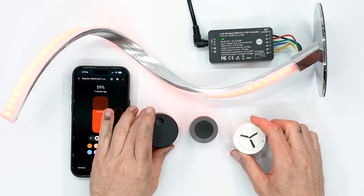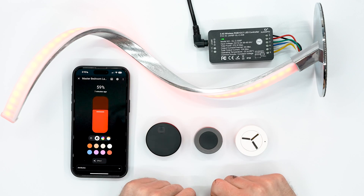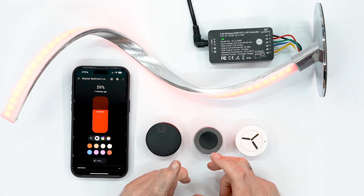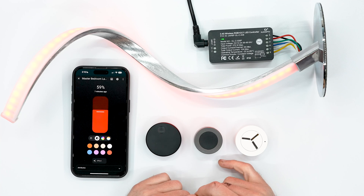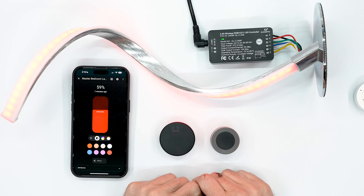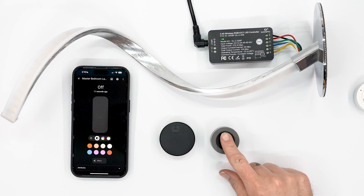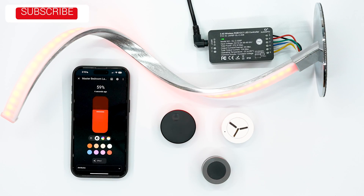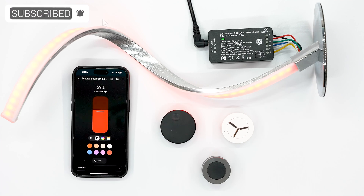I'll throw links in the description to all three of these rotary knobs in case you're interested in incorporating them into your own Home Assistant setup. Hopefully now that you know the pros, cons, and how they behave, you can make a better decision on which one to get — probably one of the two Eria knobs, not the white one. If you have any questions, comments, or concerns, post them in the comments below. Thanks for watching, like and subscribe, and have a great day.